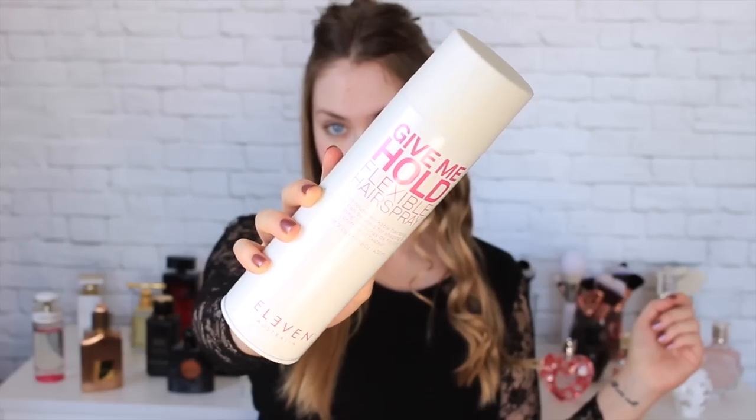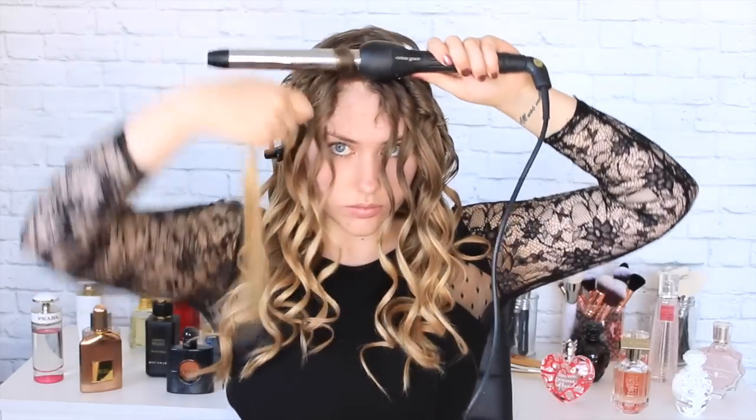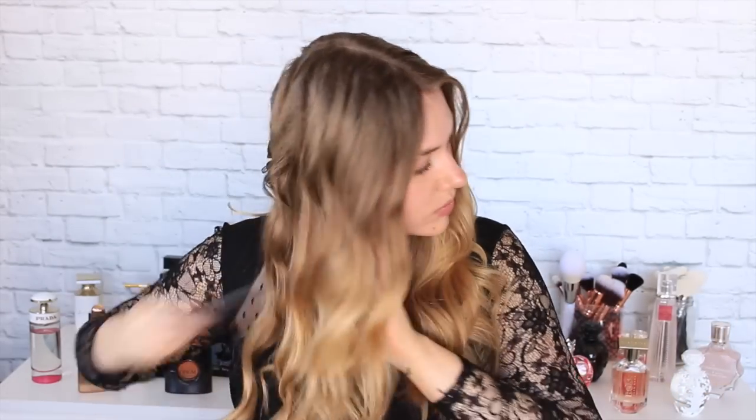Just spritzing with a little bit of Gimme Hold flexible hairspray, which is amazing, and moving on to the top layers. For the top layers you will notice I am holding the wand horizontal to my head instead of vertical like the bottom layers, as this direction is really going to help make the hair brush back easier and have the curls flow down the back a lot more smoothly. Then I'm just taking a comb and gently working out the curls.